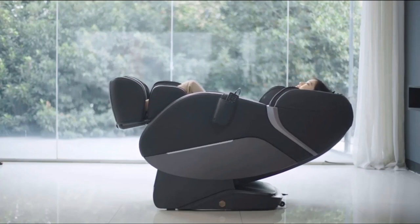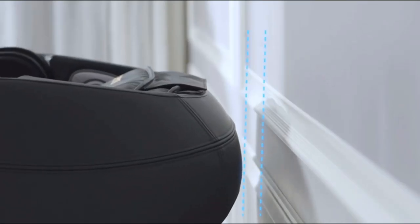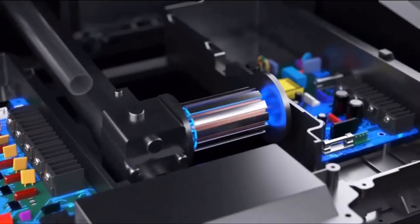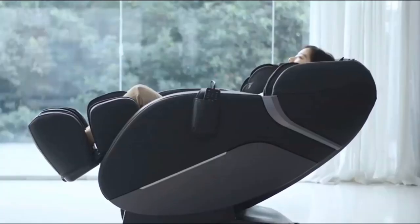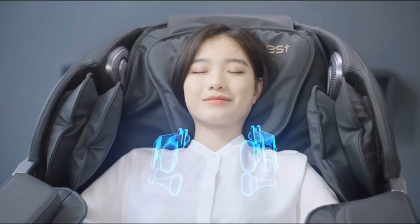Space Capsule Zero Gravity – There are three levels of zero gravity angles; click the button to adjust a comfortable reclining angle. Meanwhile, your heart and knees are in a horizontal line, which can effectively reduce heart pressure and stimulate blood circulation.